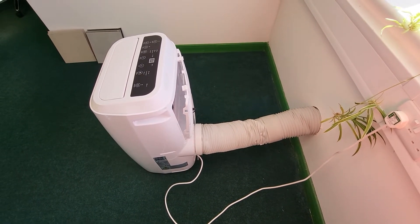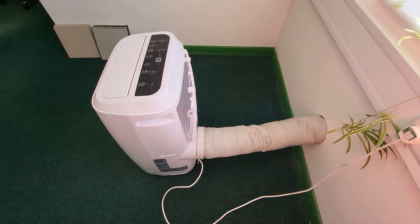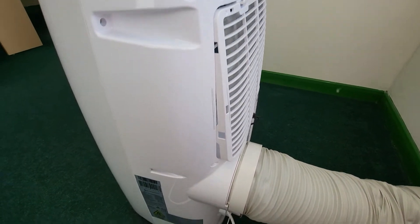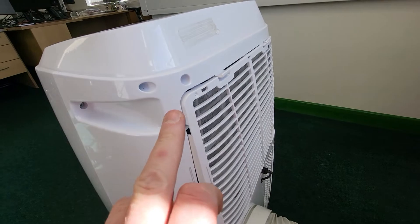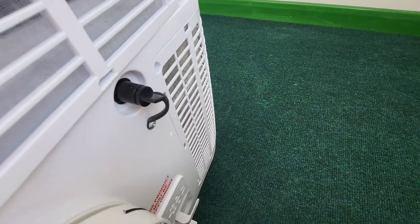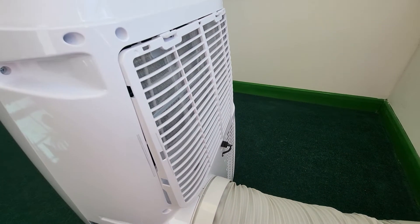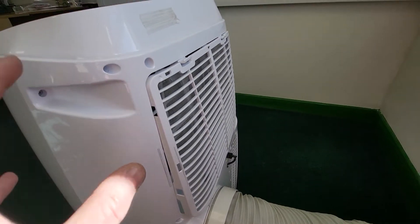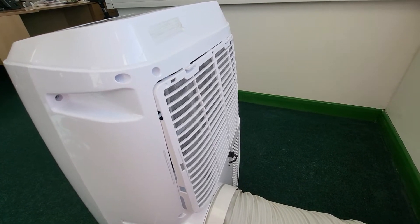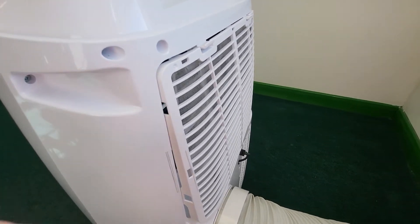I've had a lot of people asking about when testing air conditioning units, and they say to me: I can't get an earth off of any of the exposed screws or metal down here, or it's all plastic. Where can I get an earth? Because they look at it, there's no class two label on it. You open up the plug and it is an earth appliance, so you think, why can't I get an earth?